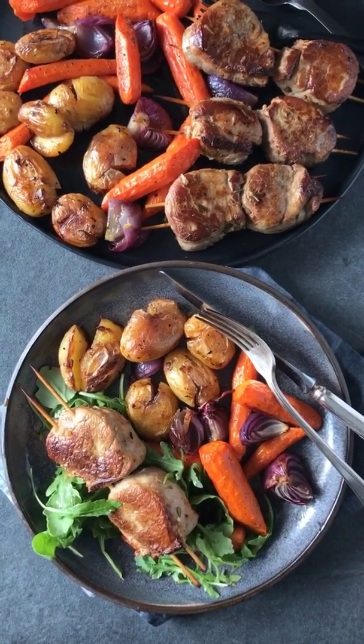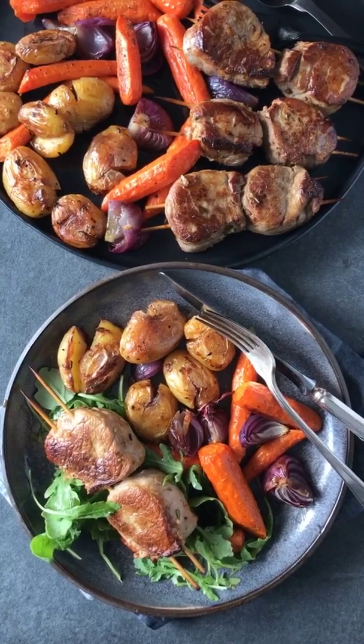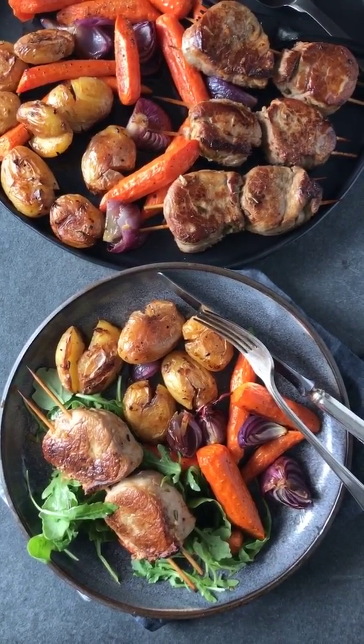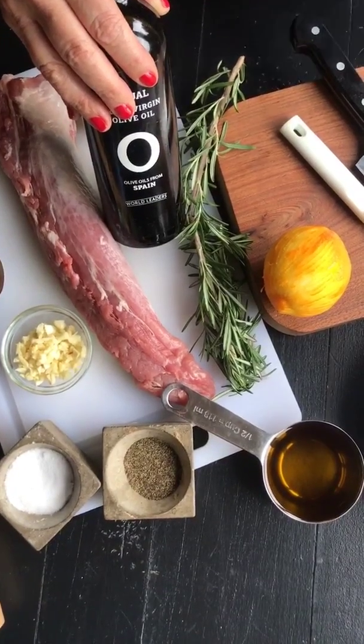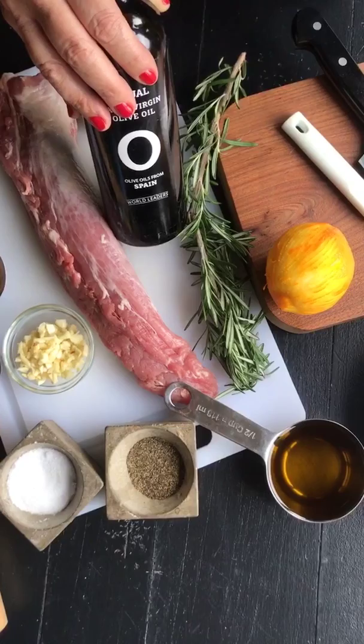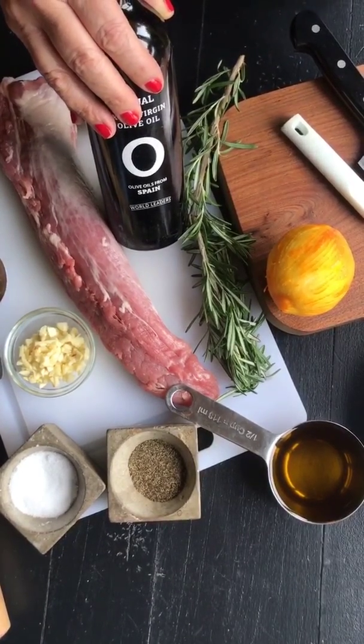Hi, it's Terry from No Crumbs Left, and today I'm going to show you how to make this olive oils from Spain inspired harvest dinner. You're gonna love it. The ingredients are quite easy: pork tenderloin, salt, pepper, lemon and lemon rind, rosemary, garlic, and of course olive oil from Spain.